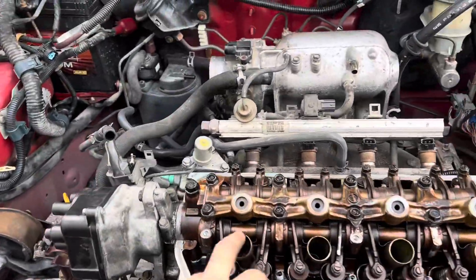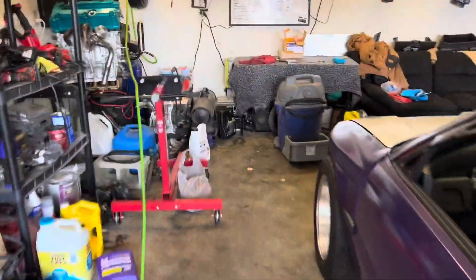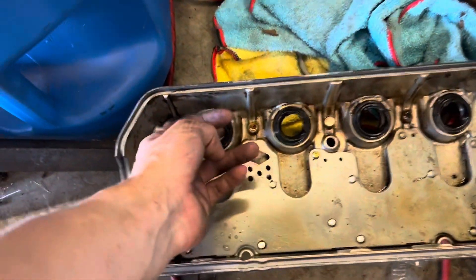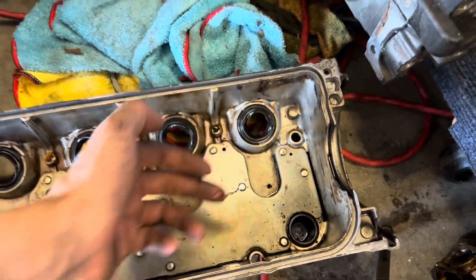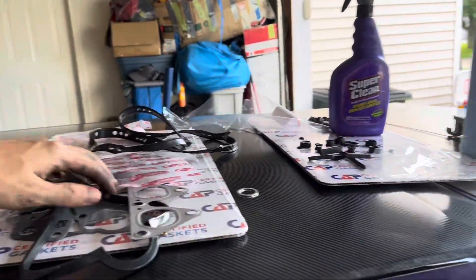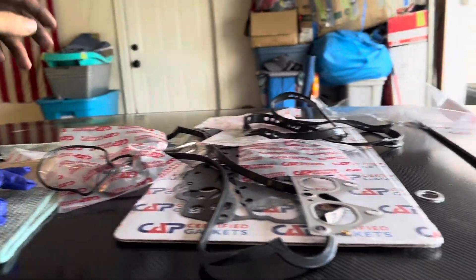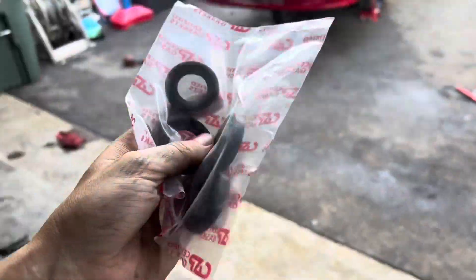We gotta get his new plugs in as well. His were shot — they were drenched in oil because of these right here: his valve cover tube seals, all four of them were ripped. Looks like the valve cover had been on and off before. But we got him some new plugs and that new valve cover that he has in the back of the car. He's got four new spark plug tube seals.